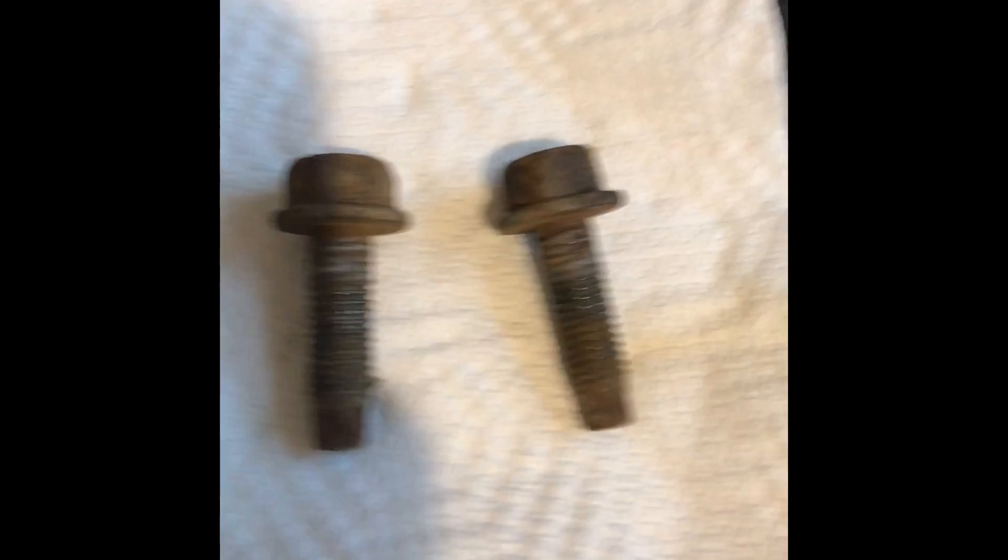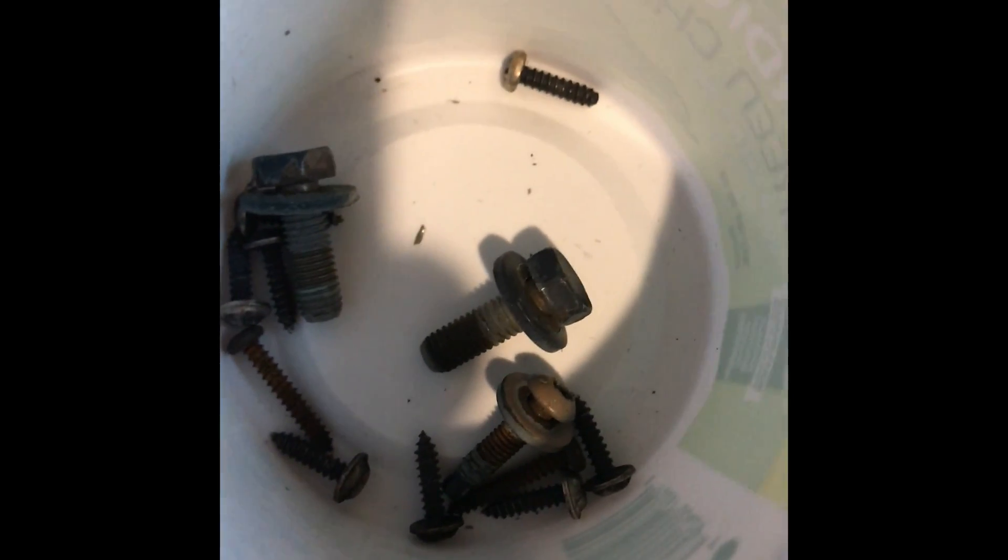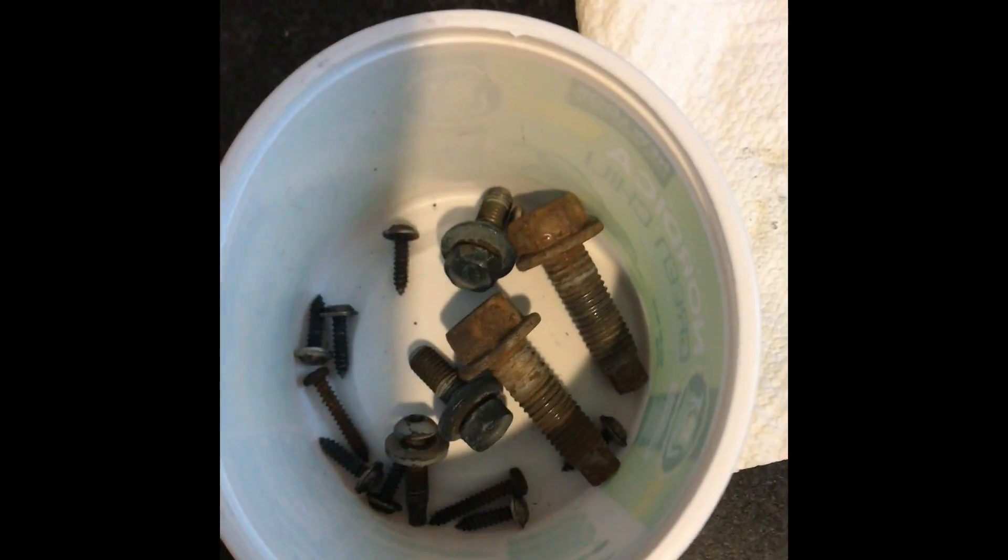During this process I am showing the before video, which includes some parts in this container that are also going to be treated. Afterwards I will show pictures of the bolts once treated.